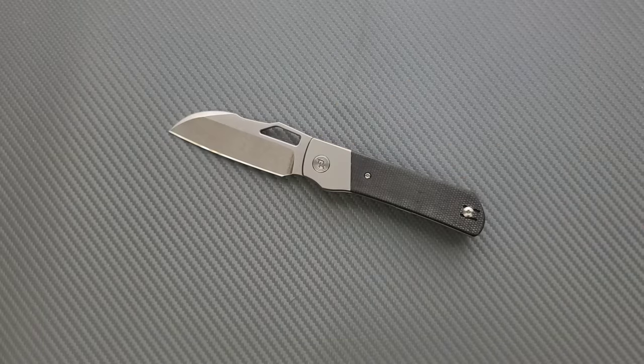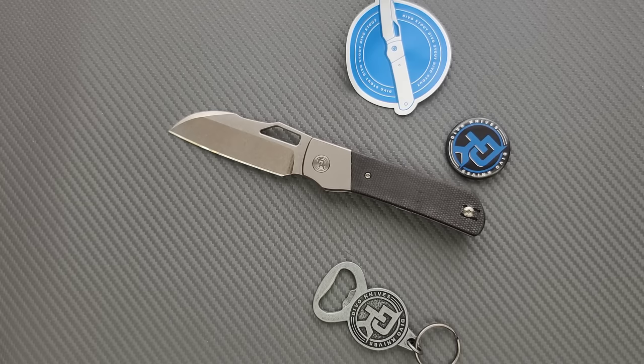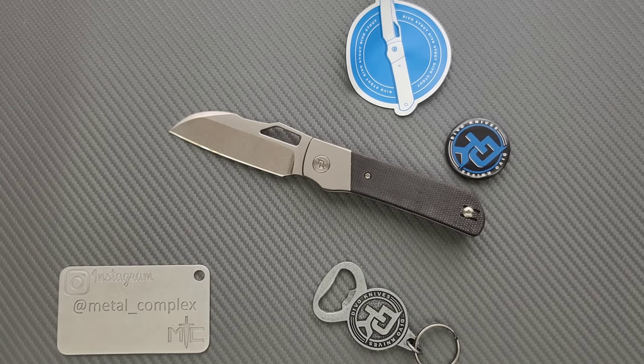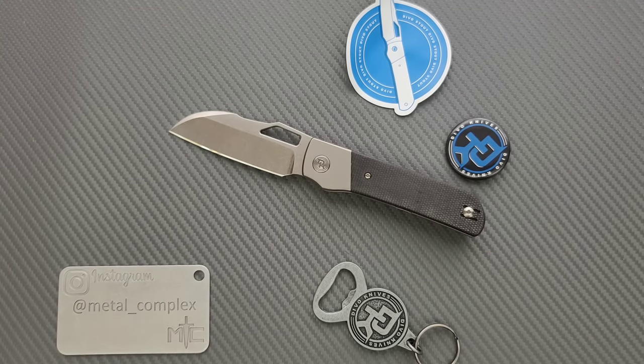That's it for the unboxing and first impressions — really cool. Of course, check out Devo Knives and use the link down in the description. When you use my links it absolutely supports my channel, but that's up to you. Please make sure to follow me on Instagram at Metal underscore Complex. If you enjoyed this video, leave a like. I have lots of videos of knives that are either expensive or inexpensive that I do or don't like, so check those out. If you enjoy all my content, click on that Metal Complex logo and subscribe — there's definitely more coming. Thanks again for watching everybody, and have a great day.